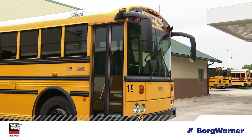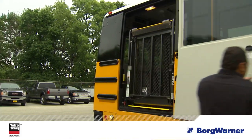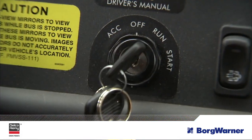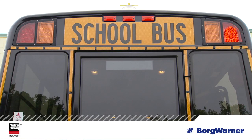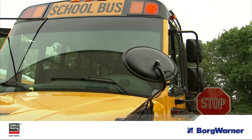Oftentimes, school buses are outfitted with air conditioning units, wheelchair lifts, and many other accessories after they are sold to the school district. Eventually, these buses start experiencing battery issues because the originally installed alternator doesn't provide enough output to handle the new electrical demands. If the alternator is not upgraded, this will result in constant discharging of the batteries, premature alternator failure, and starting issues due to low voltage.